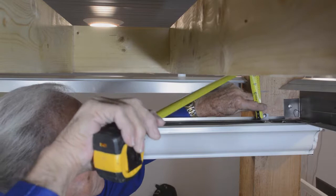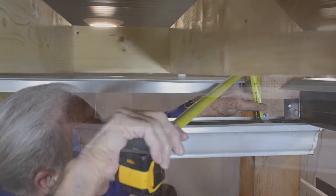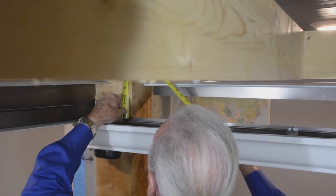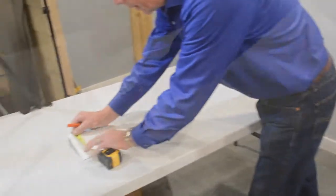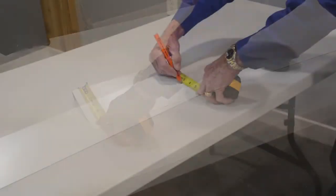Measure up from the top of the gutter hanger to the mark on the support post and note this measurement — it indicates the height of the lower gutter flashing. Repeat on each end. Measure and mark from the folded side of the lower gutter flashing to indicate its height on both ends.